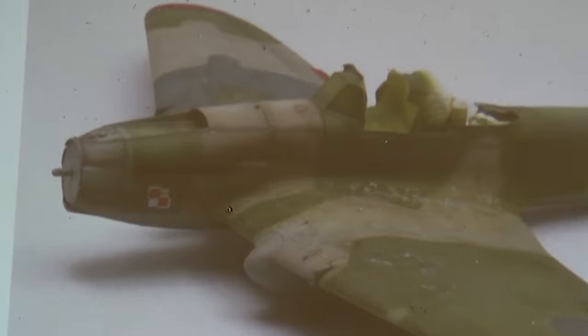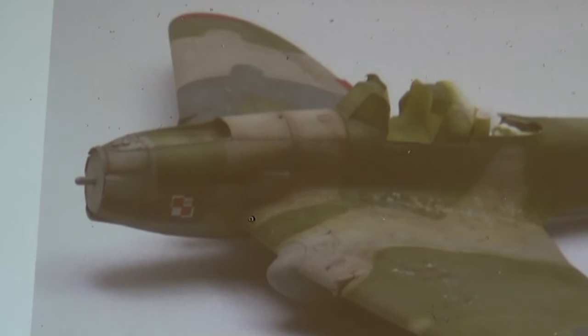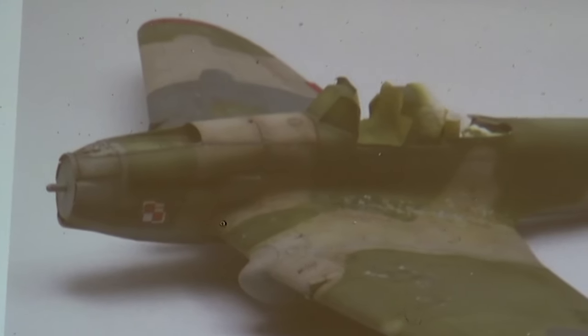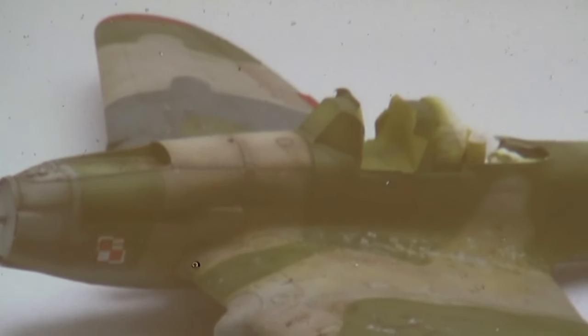One thing I've struggled with is painting exhaust staining with an airbrush. Particularly with the Sturmovik, which has an arc to the stain because of the airflow on the side of the fuselage. What worked well is using pigments. I mapped out where the stain would go and tried to establish where the arc was. Then I took a Q-tip, dipped it in thinner, dried it off pretty aggressively so it was just moist, and worked it along the stain path. That gave me the effect I was looking for — and it's way easier than airbrush, because if you mess up the airbrushed version you have to repaint the whole area after all that weathering.